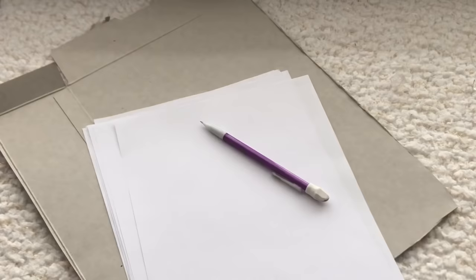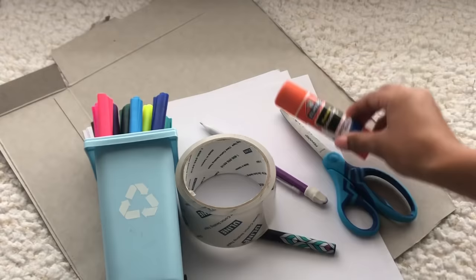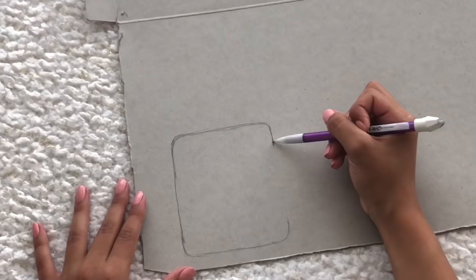You'll be needing paper board or cardboard — this is just a cereal box — paper, a pencil, a black pen or marker, any type of coloring supplies like crayons, colored pencils, or markers, scissors, tape, and a glue stick.